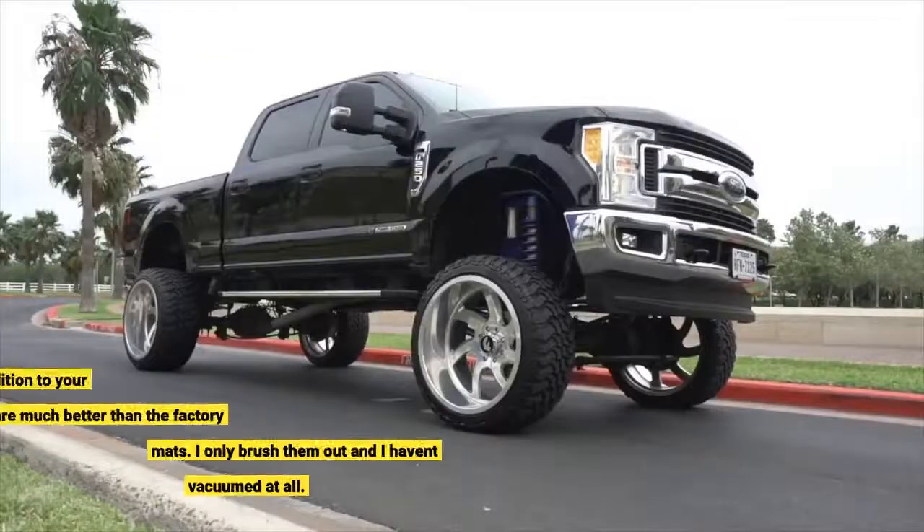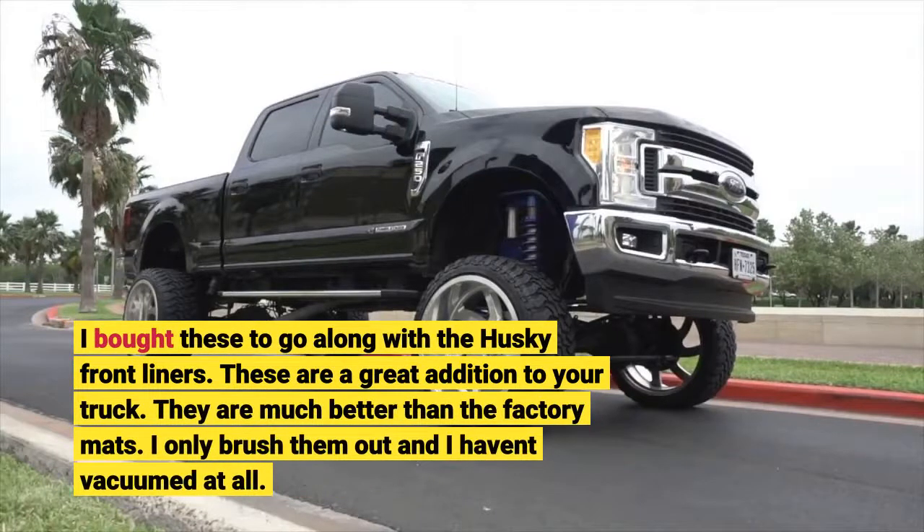I bought these to go along with the Husky Frontliners. These are a great addition to your truck. They are much better than the factory mats. I only brush them out and I haven't vacuumed at all.